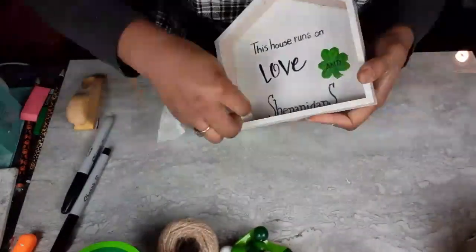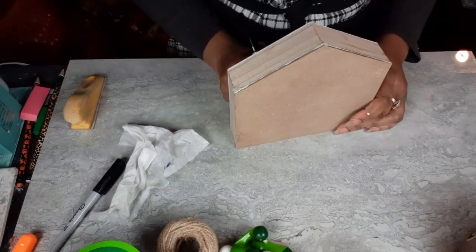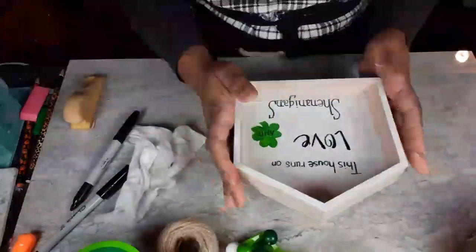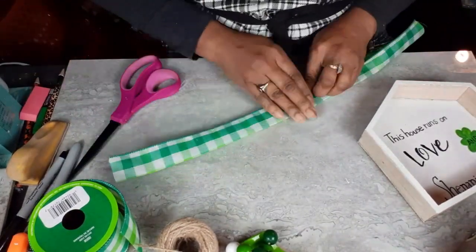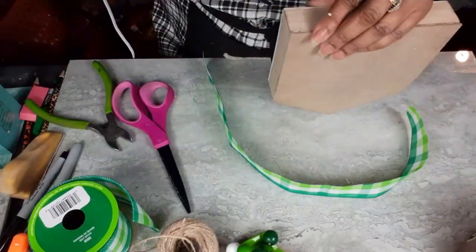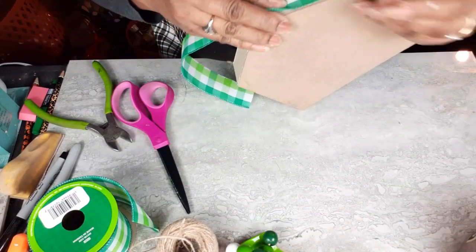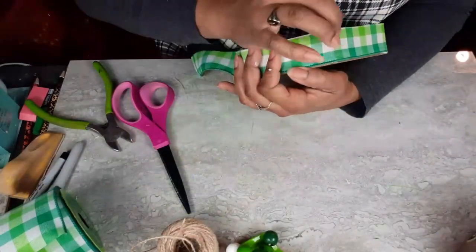I realized after I put the frame of the house back on, you can't see the G in shenanigans because I didn't think about that when I was measuring everything out and drawing my line around the frame. Didn't think about that G. So all I did was bring it out onto the inside frame of the house so that you could still tell that it is the letter G. Now I'm going to take some of this pretty green Buffalo Check ribbon from Dollar Tree and outline or trim out the house with it. It was wider than I needed, so I just cut it right in half and it fit perfectly.